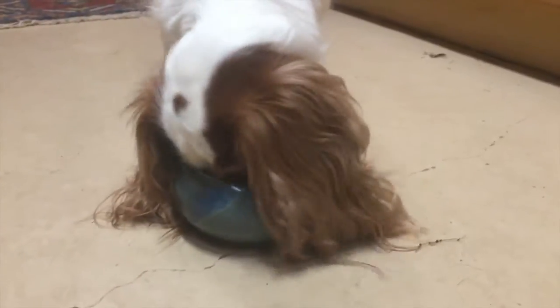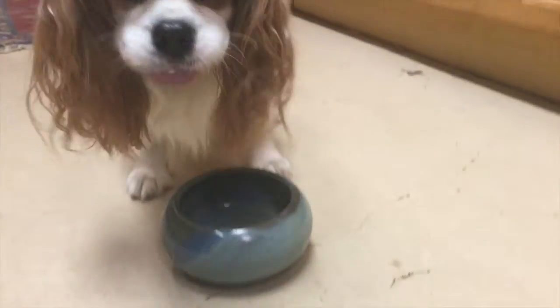This is the smallest size for the food. There's a slightly larger one for water. It works!